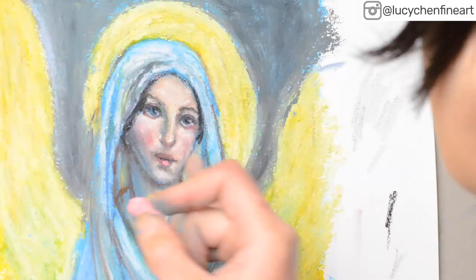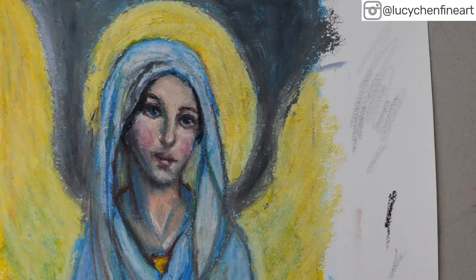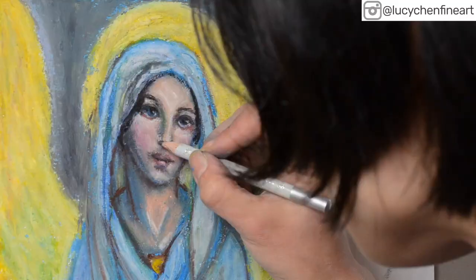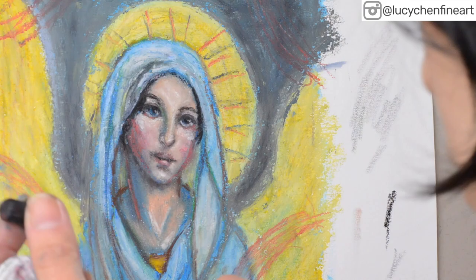I also added another layer of yellow to her wings and the halo because I really love the buildup of paint. Then I used oil pastel sticks in colors already on the painting to make some marks and experiment with fun patterns and mark-making.